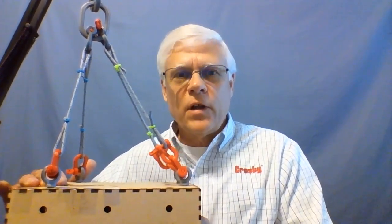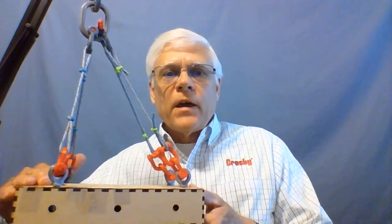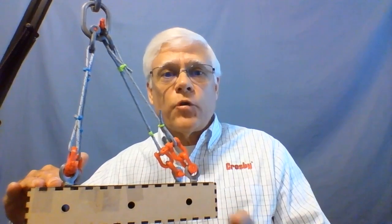With eye bolts being our connection points, we have to realize a few things. First off, when we're using shouldered eye bolts, eye bolts lose the majority of their strength in the first 45 degrees of angular loading. If you take a look, the angle of loading is pretty minimal on these eye bolts closest to the center of gravity. The angle of loading on the eye bolts away from the center of gravity, as over here, is more drastic.